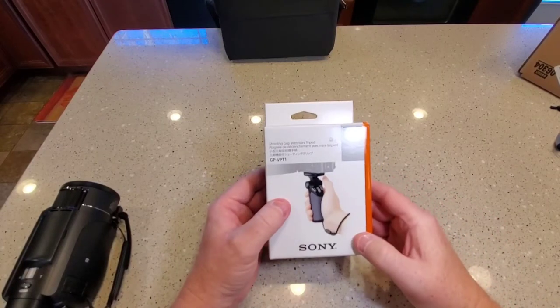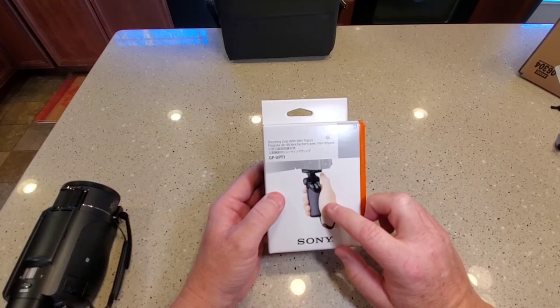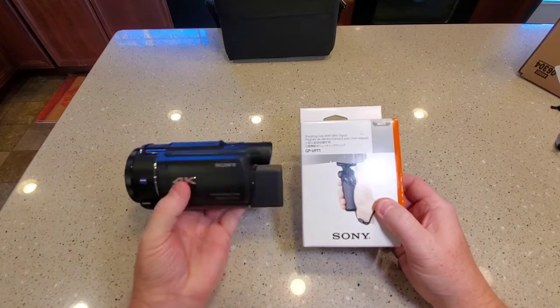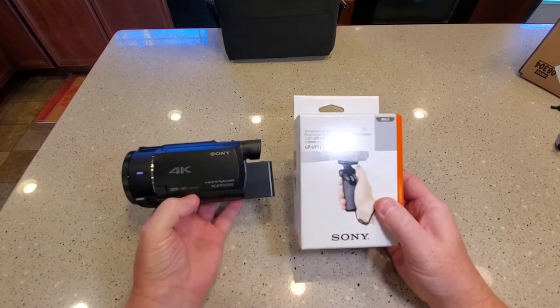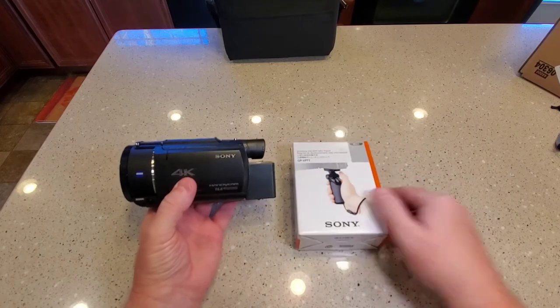Hello everyone, this is Just a Dad. I'm going to do an unboxing and kind of just a simple review on the shooting grip and mini tripod from Sony. I'm going to pair it with my Sony AX53 — I think this is really what it was meant for — and I'm going to unbox it and set it up.